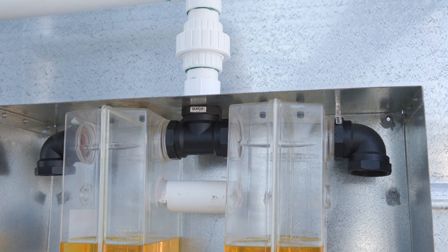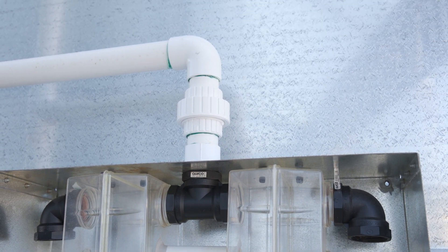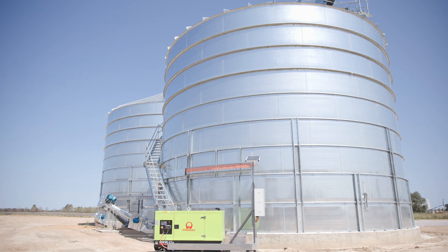G'day, I'm Andrew Kotzer. Gas sealed storage is important for maintaining our grain insect-free. Because the silos are sealed gas tight, we need to make sure that the structure is protected with an oil bath relief valve. These silos where I'm standing today have a capacity in excess of 1,600 cubic metres.